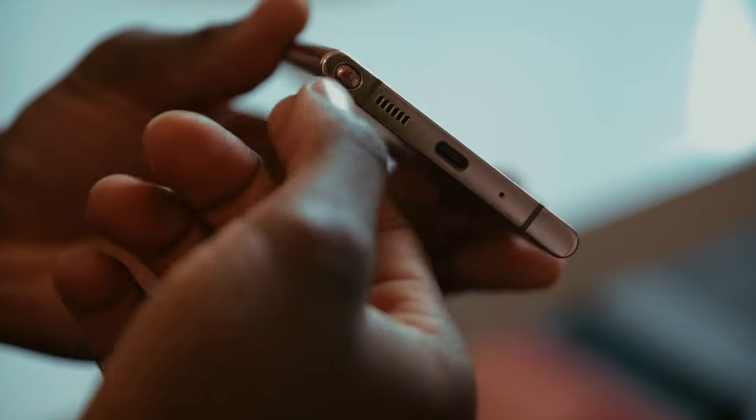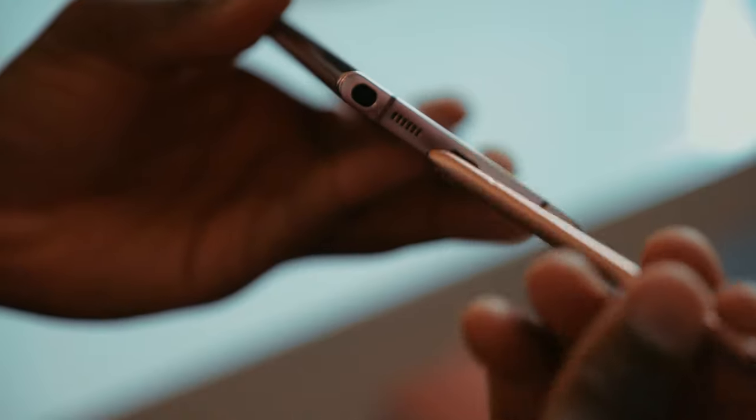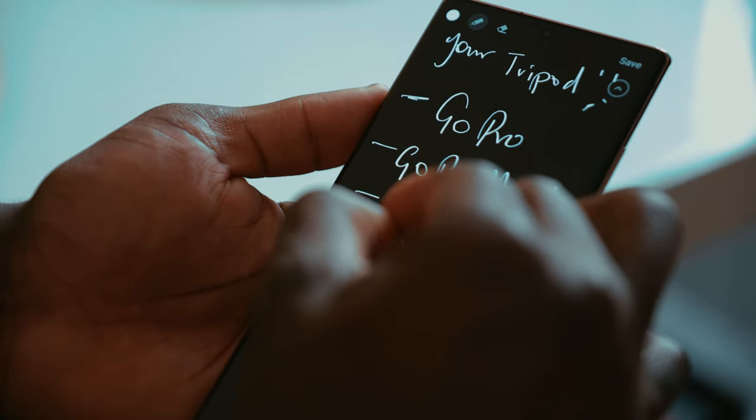Another really useful tool for me is the S Pen. With the S Pen, I can quickly take screenshots, write notes down on the go, and also annotate things that I see as I find them for my project.